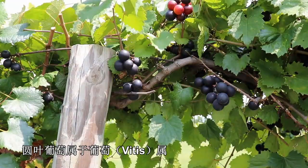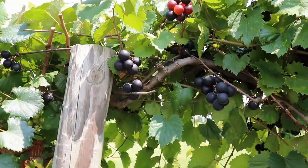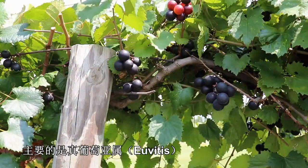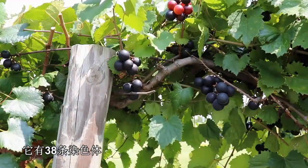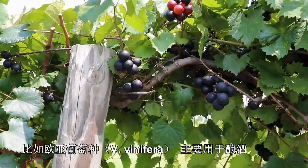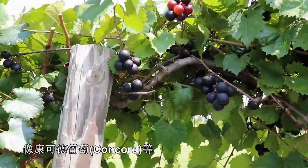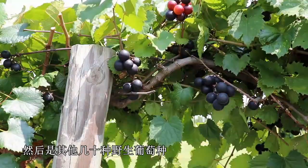Muscadine grape is a grape, so it's in the Vitis genus. The Vitis genus has two subgenera. The major subgenera is the Uvitis, which has 38 chromosomes and has your common grape species, such as Vitis vinifera, which are your wine grapes, and Vitis labrusca, which is your Concord-type grapes, and then several dozen other wild grape species.